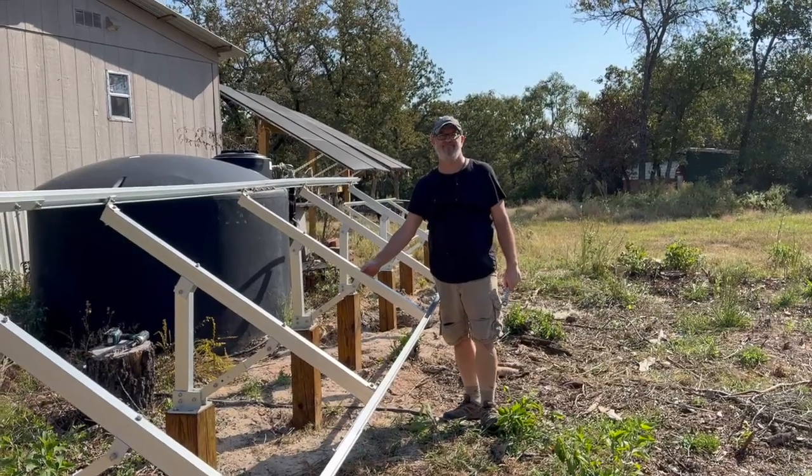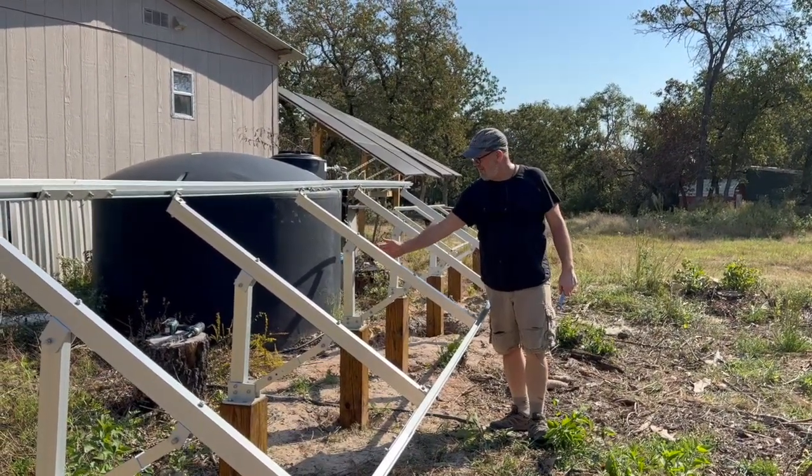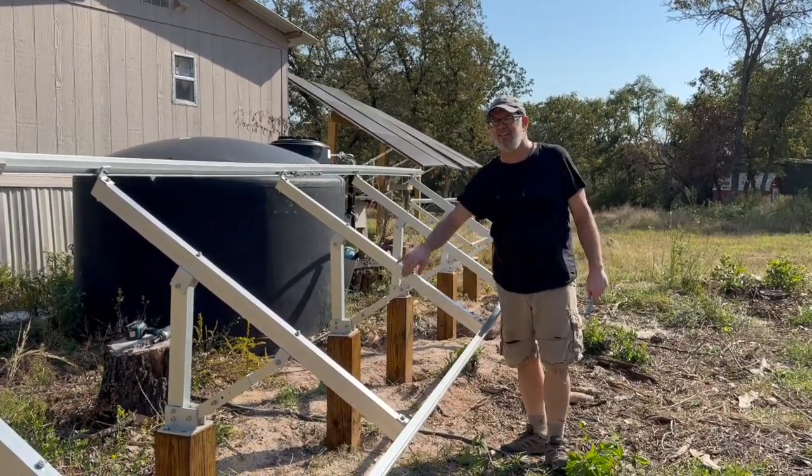The good news is they're working on a third generation version, aiming to bring back the durability and design quality of the original while keeping it affordable for DIYers like us. You can still find some Cat1 kits floating around at other retailers, but once those are gone, we'll be waiting on the next version.